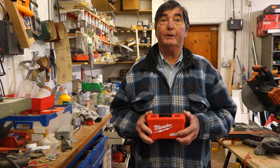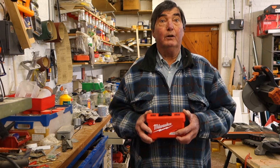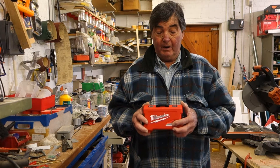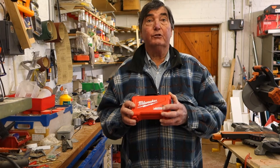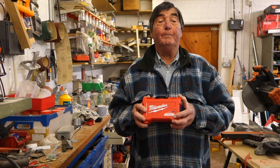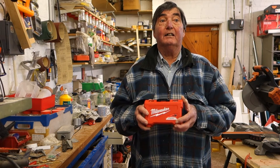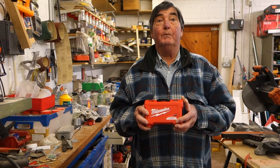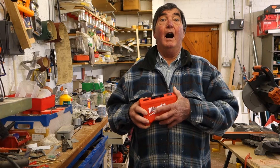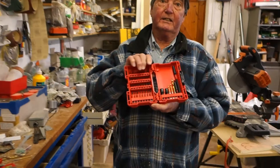Welcome again to Budget with Brian. Today we're going to review a new purchase of mine: the Milwaukee drill driver bit set. I'm a big user of impact drivers, and anything that advertises itself as lasting 30 times longer has got my vote. Let me show you it straight away — it looks the business.